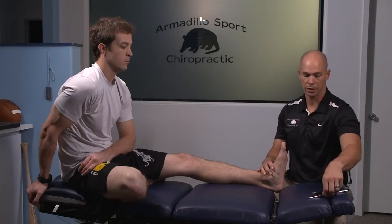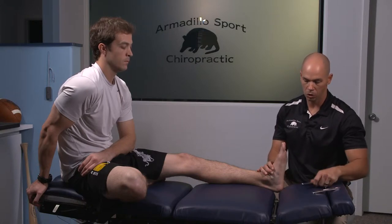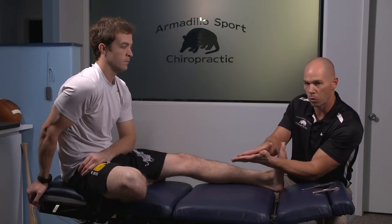What we like to do is get in with the GRASTON tools and really break up any of the adhesions and the scar tissue, hopefully supplying that smooth motion so the foot can move properly.